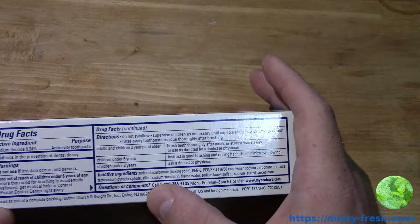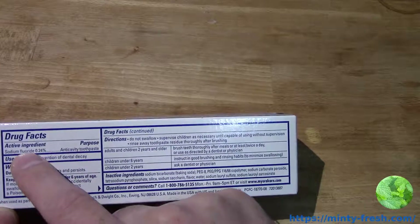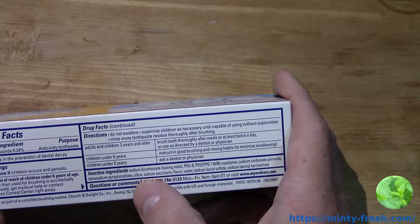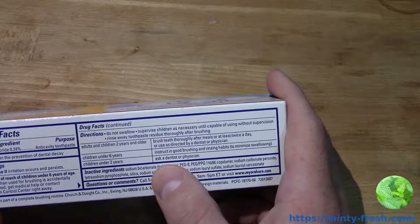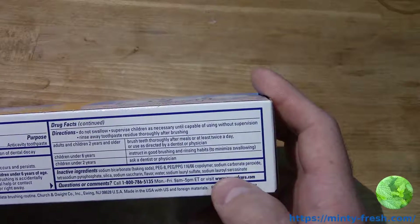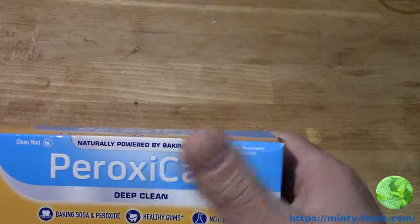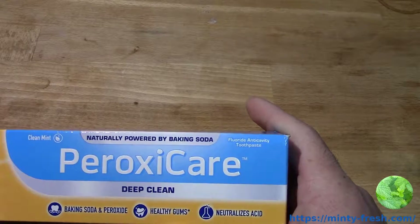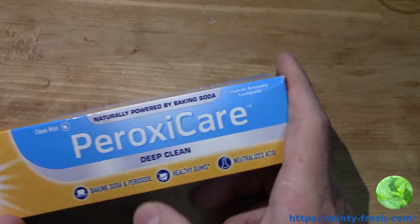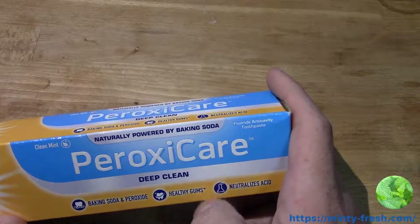The interesting ingredients that set this toothpaste apart are sodium bicarbonate — the baking soda — and sodium carbonate peroxide. Those are the two main things that make it a baking soda and peroxide toothpaste, like you see right here. So, PeroxyCare Deep Clean.